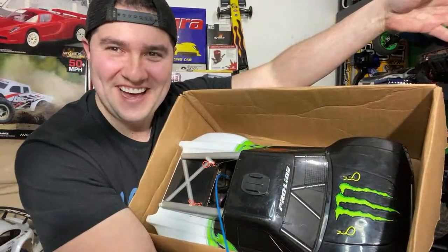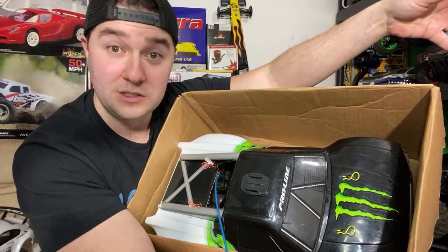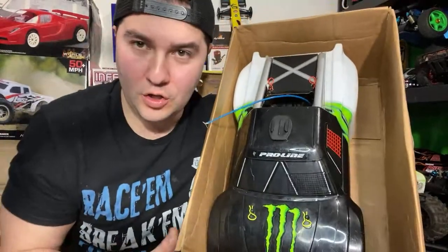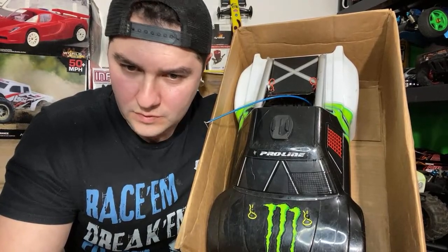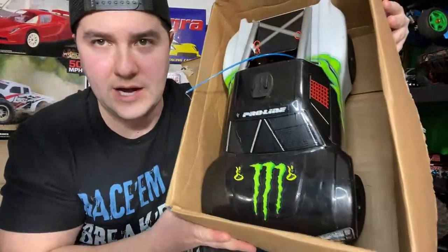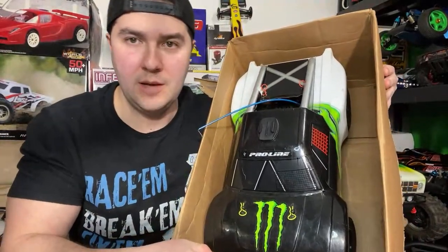What is that? That is what you call a sickening Kyosho DRT! DRT — let me look up what it stands for. It's called the Desert Race Truck. I'll take it out of here right now. The Kyosho Desert Race Truck — that's a sickening name, isn't it everybody?